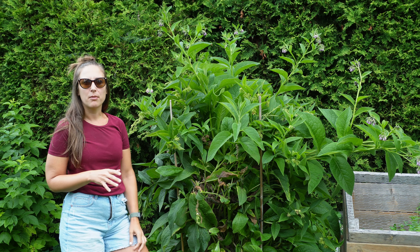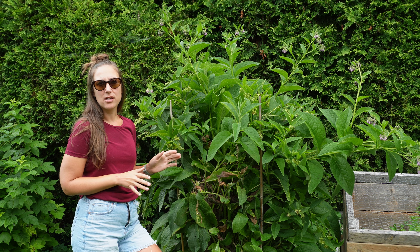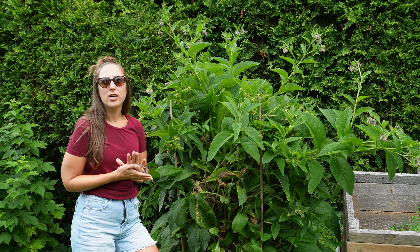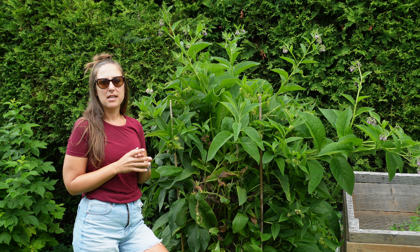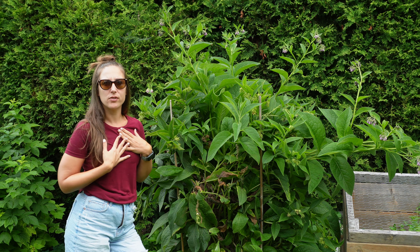Before we get into it, I wanted to touch on two important factors when it comes to comfrey. You may see online that comfrey is a medicinal plant, which could include putting it topically on your body or ingesting it. There will be no part of this video where I recommend you ingest comfrey — it can be very toxic to humans. I am not a doctor or an herbalist, so none of this video is related to ingesting any of this, and I do not recommend it.